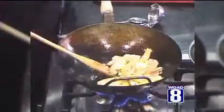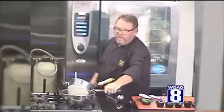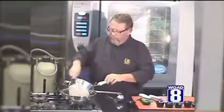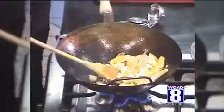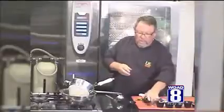I've taken the liberty of pre-soaking some rice noodles for about 20 minutes so that they're al dente, or still firm to the tooth. Now we're going to add our green onions and our cilantro — about a quarter cup.